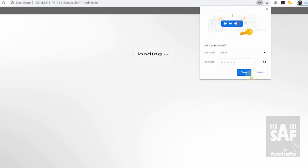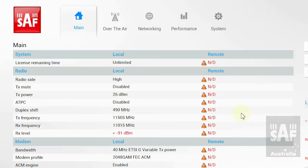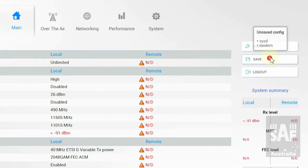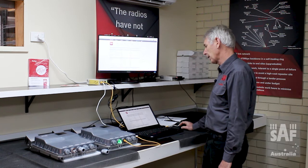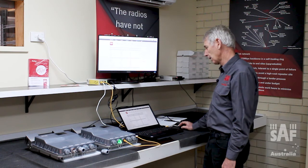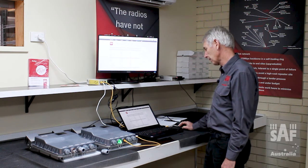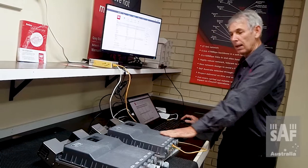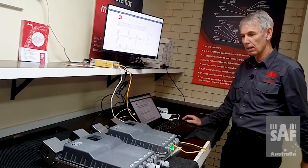I log back in successfully. On the main page I can see all the settings I've made and quickly check they look correct — they do. The last thing I need to do is press Save, which saves the configuration to the radio so that if I reboot it the settings are retained within the radio. This radio is now fully programmed and ready to go. I need to do exactly the same thing with the second radio.